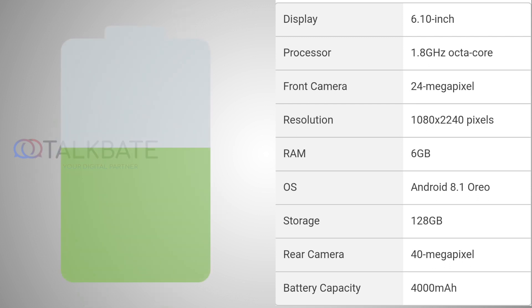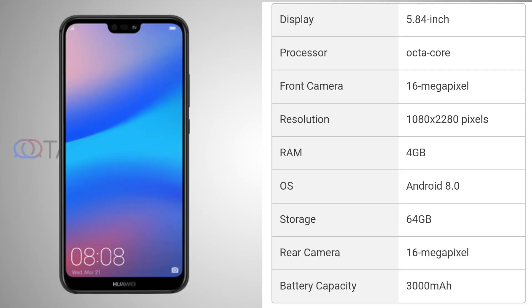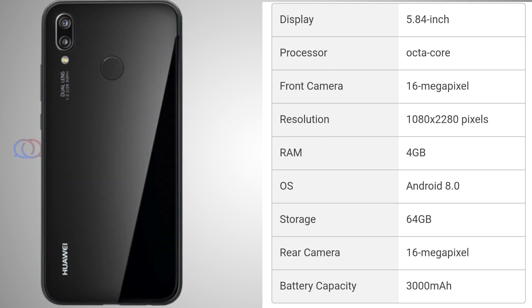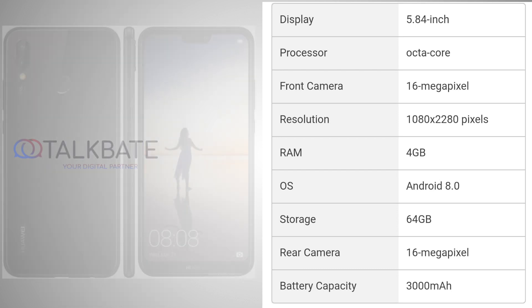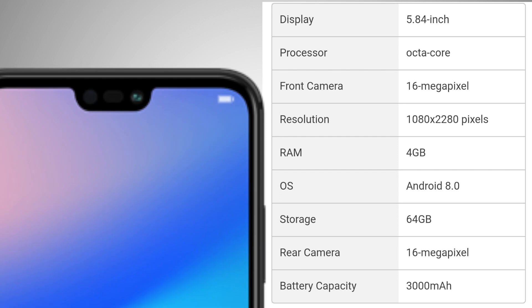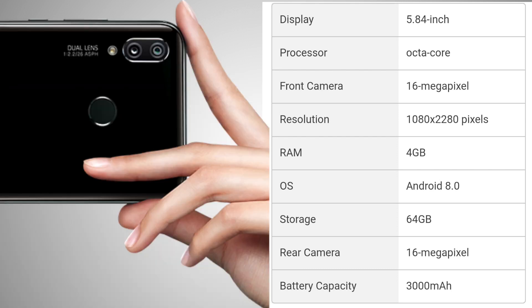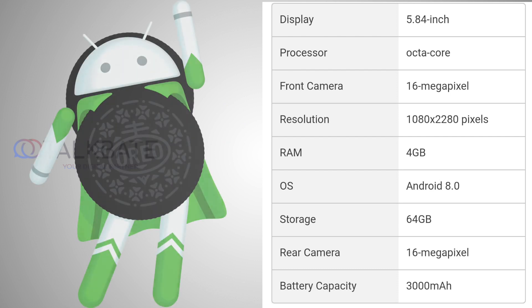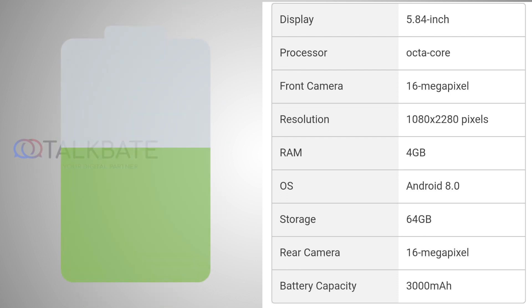The battery capacity is 4500mAh. The other one is the Huawei P20 Lite. The display size is 5.84 inches. The resolution is 1080 x 2280 pixels. It has an octa-core processor, 4GB RAM, and 64GB internal storage. The front cam and back cam is 16MP. The battery capacity is 3000mAh.